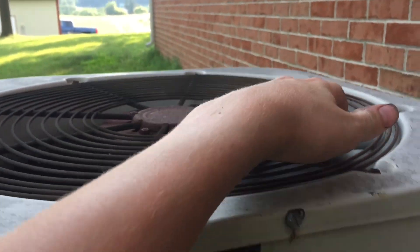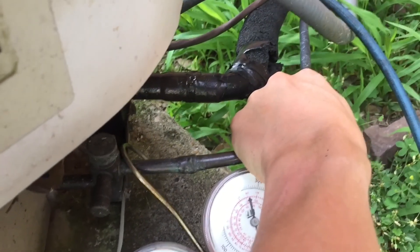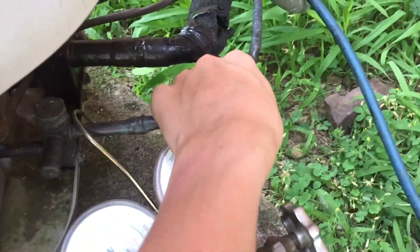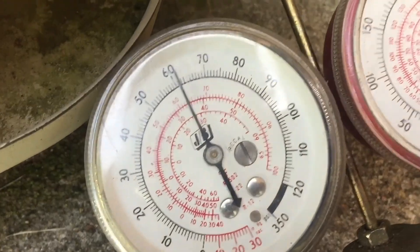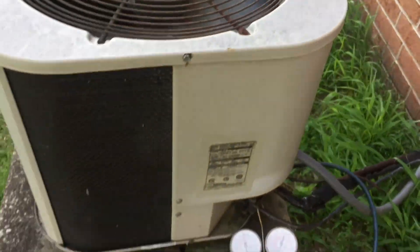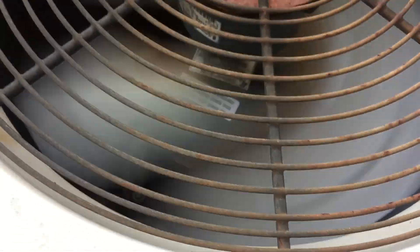It's not moving as much air as it should because this line is warm and hot — not super hot, but it's hot. It's got your compressor in there. I'll go on this side to check the fan motor.